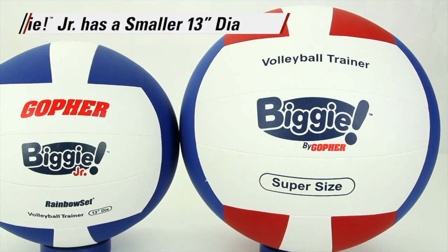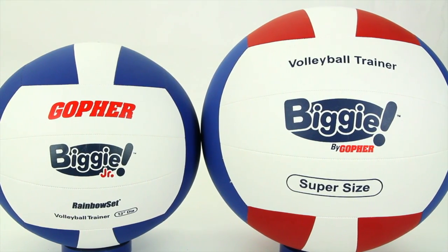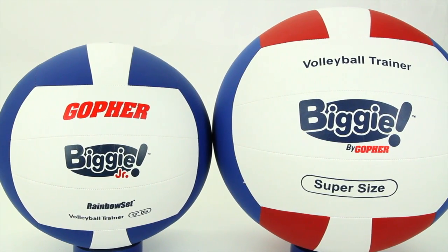Is the Biggie Ball too big? Choose our Biggie Junior Ball — a smaller 13-inch diameter with the same superior construction.